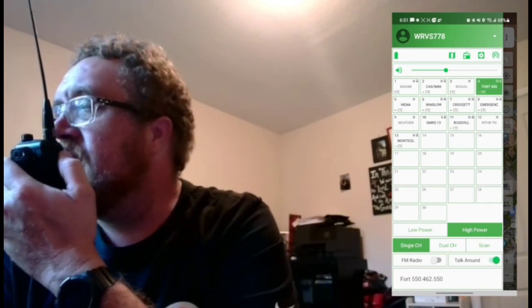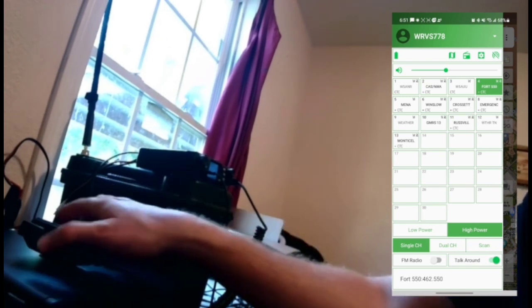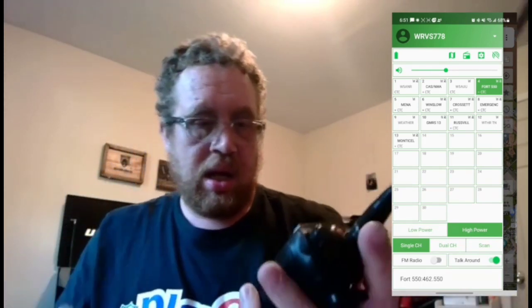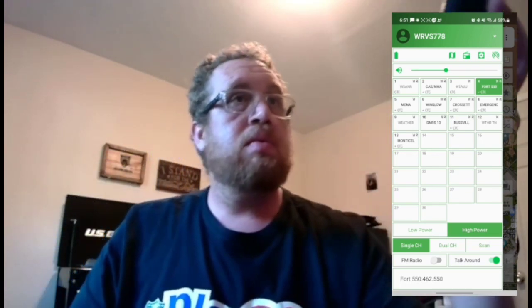So I actually have my radio — WRBS 778. Let me do a radio check: WRBS 778 radio check. We can actually see it going out on the app. WRBS 778 — WRBS 778. Okay, so we're testing this out here.